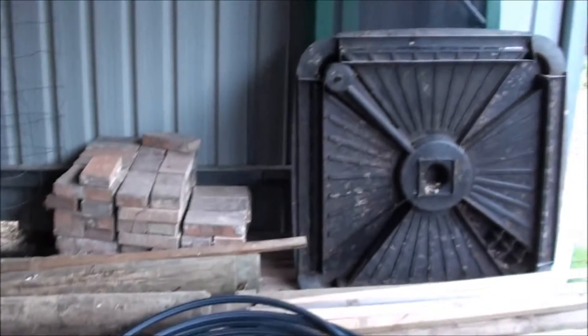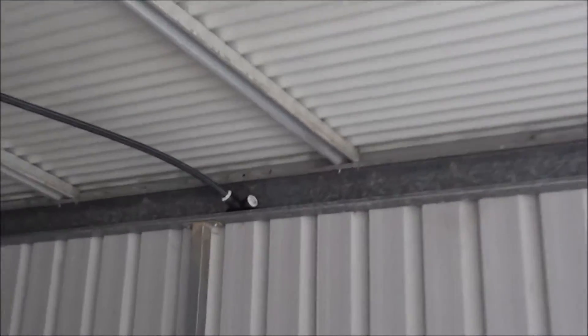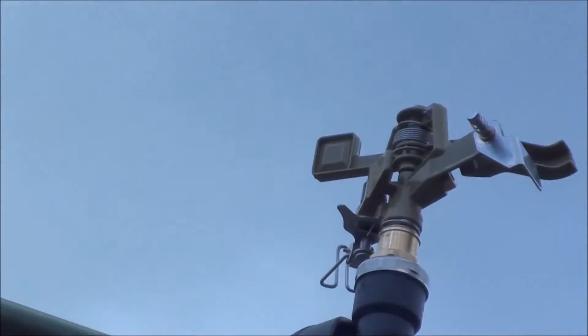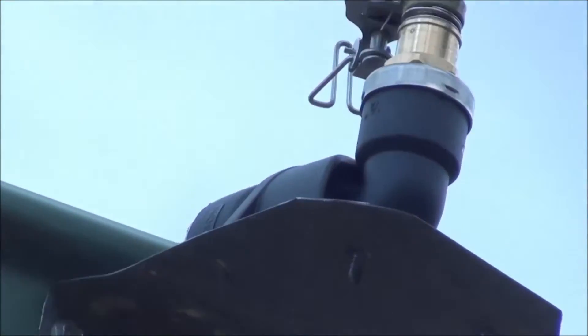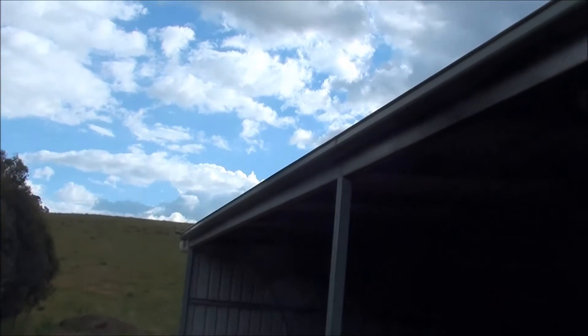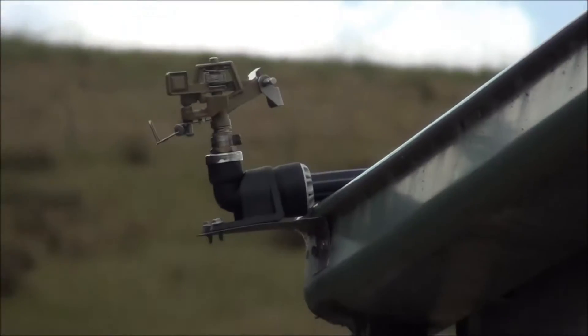We are putting in a sprinkler system for the barn. This is to protect against the wildfire area — maybe wet down the place and cool down the balance area. I'm putting about six sprinklers on the roof, what we call impact sprinklers or rainbirds.